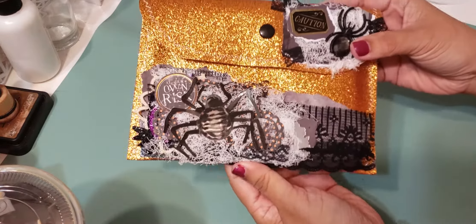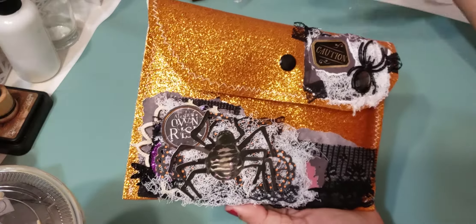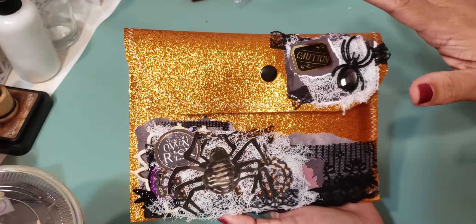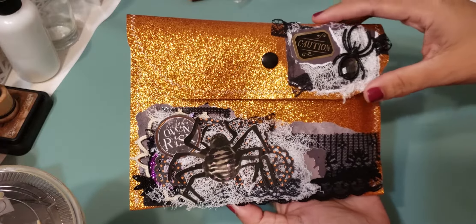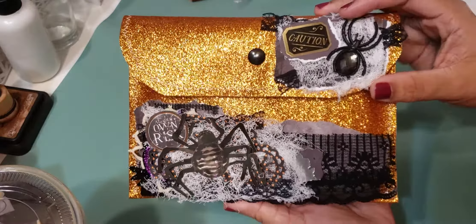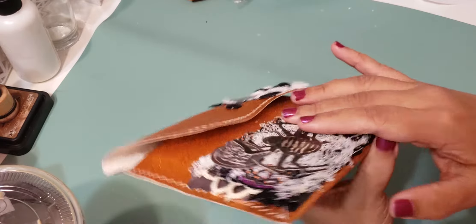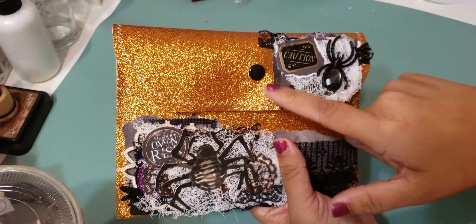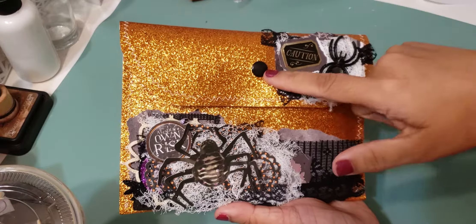I created this pouch right here using this glittery canvas — it was just a sheet that I cut down. I made this pouch and I did a lot of layering and collaging here on the front. You might not be able to tell but there is a ton of stuff layered here. I also did another cluster in the corner. I have one of those little machine thingies that make your own little snaps.